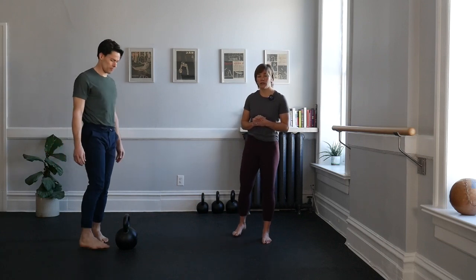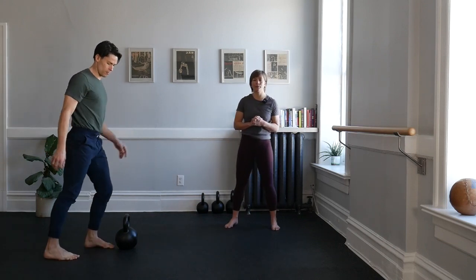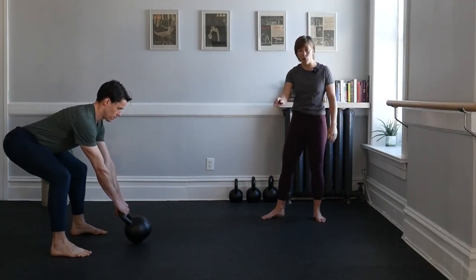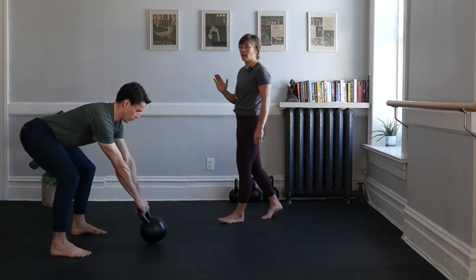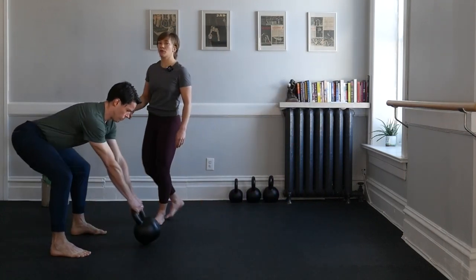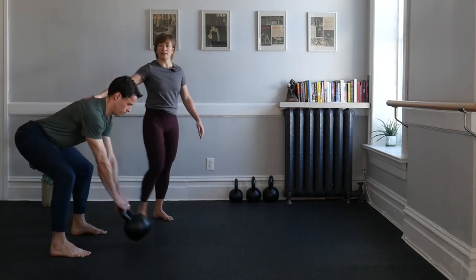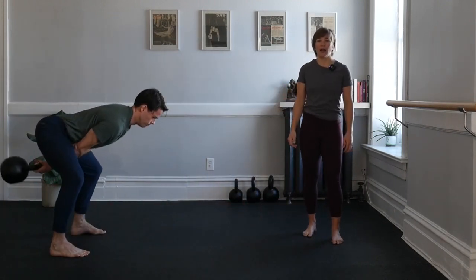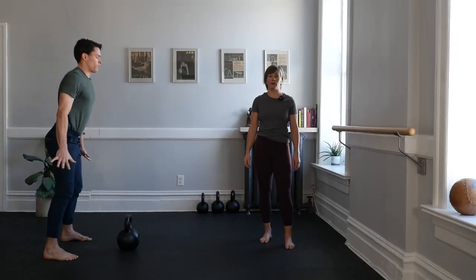Let's repeat all of those drills one more time, starting first with our hike pass. Set yourself up behind your bell. Once ready, we'll use our hinge and preload. Remember, this hike pass is only pulling to the hips. Pull using your lats, park the bell. Ian is trying to stay that same height throughout. Once complete, up without.